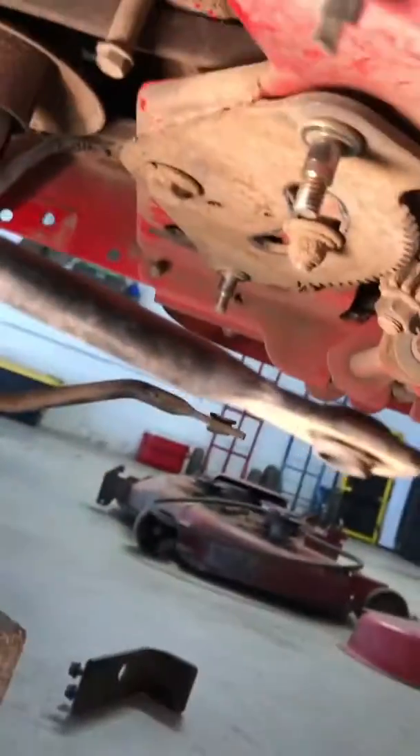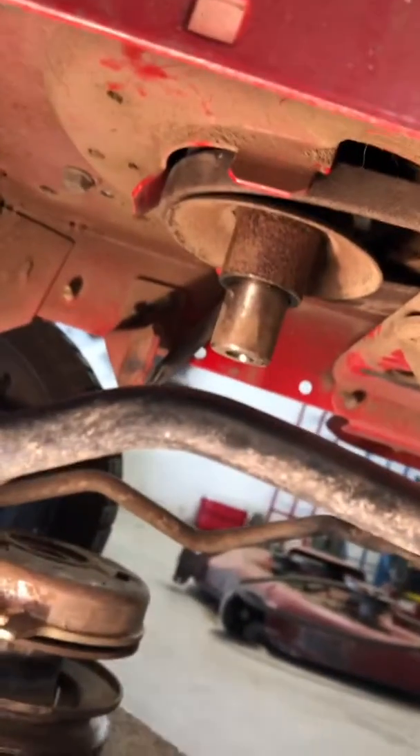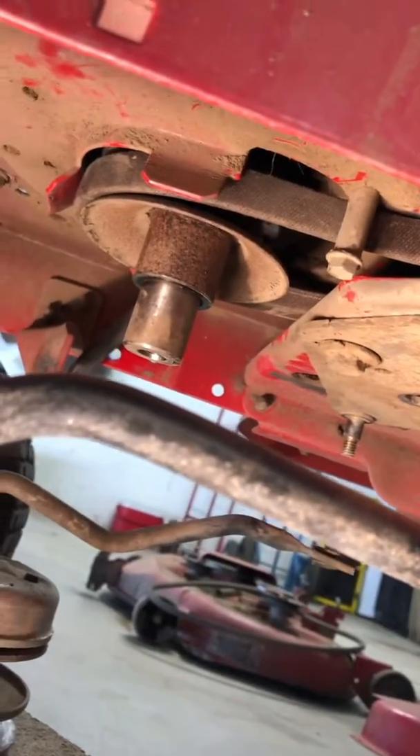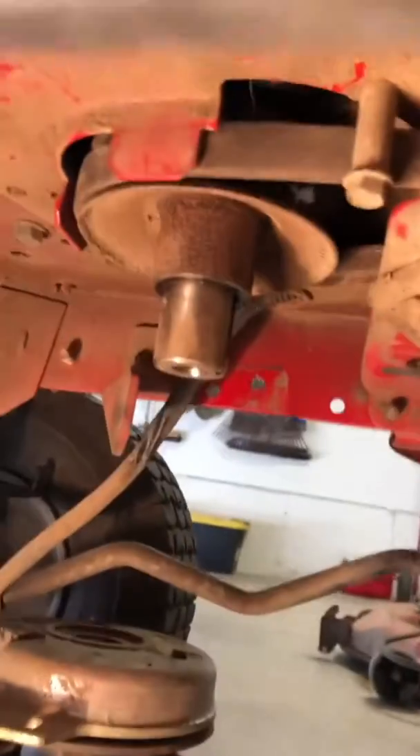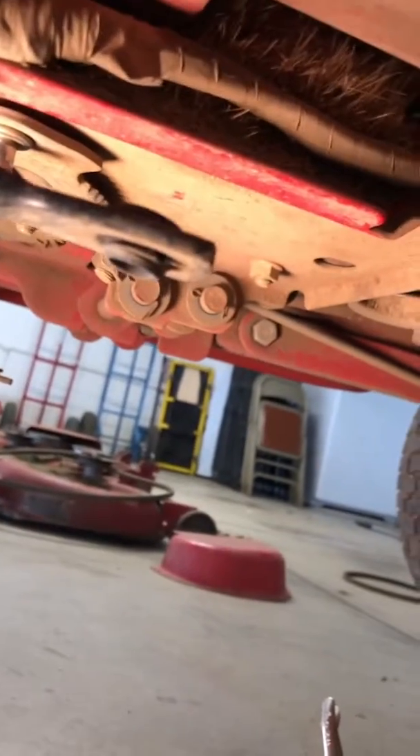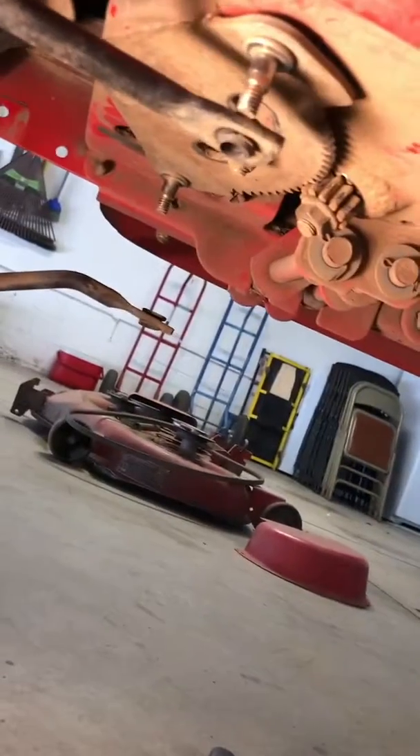The belt is basically in. The next step is to bend those tabs back straight down — those are the ones I bent out to be able to get that belt off the pulley. That keeps the belt captive in there and keeps it from jumping the pulley. Going to the next thing: hook up this steering linkage — put that on there and the same thing on the other side.